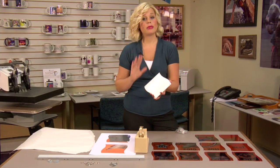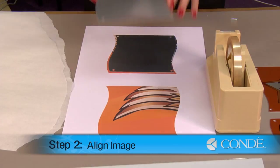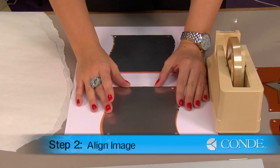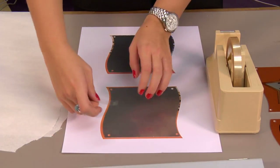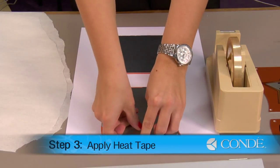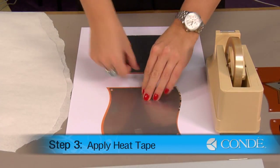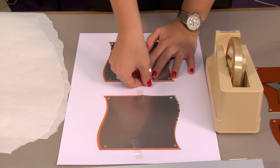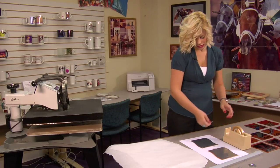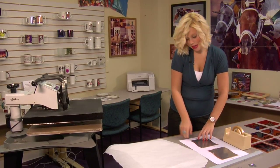Now that I have my protective film removed, I'm going to place each panel on top of its image. Once my panel is nice and centered, I'm going to secure it down with a couple pieces of heat tape — do the same thing top and bottom. Once you secure your panels down with your heat tape, we're ready to press.